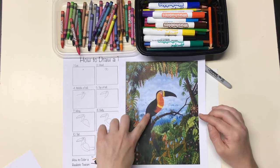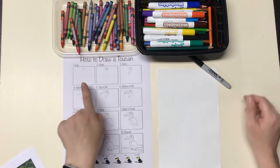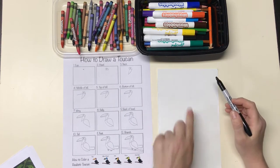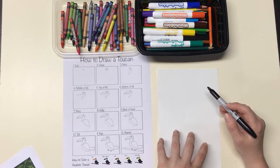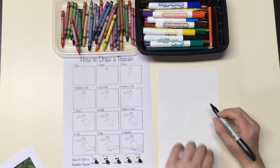To make the toucan today we have a set of directions that we're going to follow. Preferably you are using a blank piece of paper rather than one with lines, and you can certainly draw with a pencil. I like to show in a Sharpie just because it shows up better.